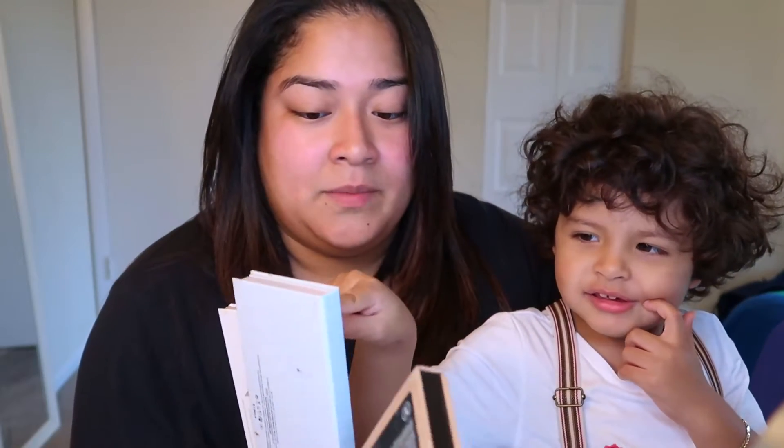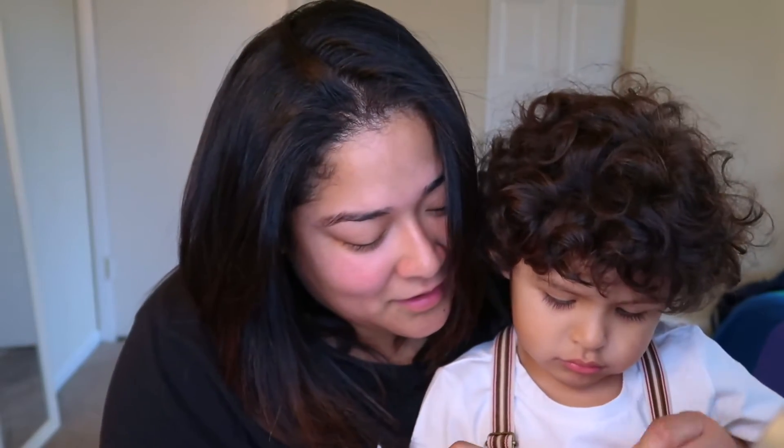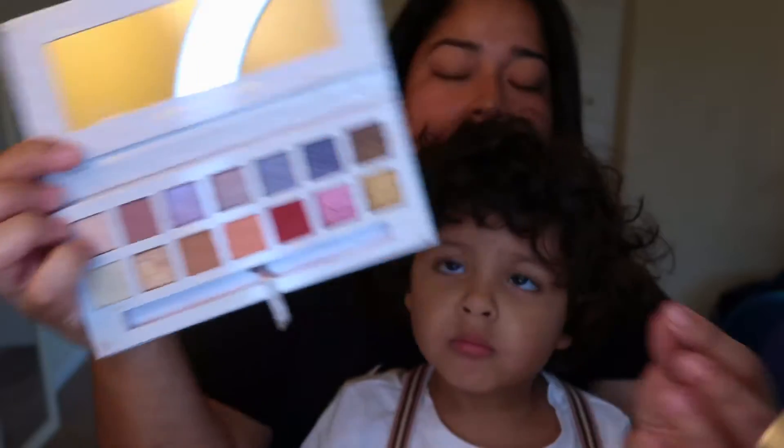Today he's gonna be picking out my makeup. I'm gonna give him a couple pallets and a couple lipsticks and have him pick out what colors he wants me to do. Out of these three pallets, he picked Steph Aurora, My Angels, and Bowie. Those are the three on this one side. I don't know exactly how I'm gonna work that out but we're gonna see. I'm gonna try and create this look as quickly as I can because he gets impatient very quickly.